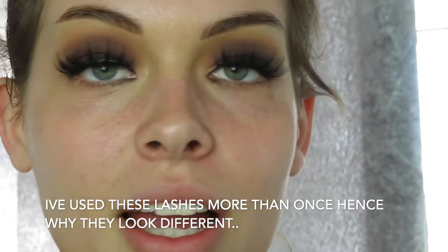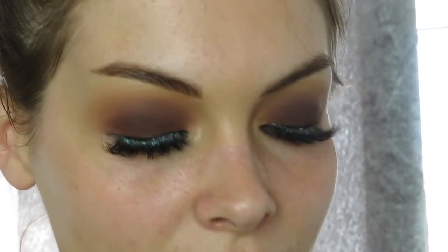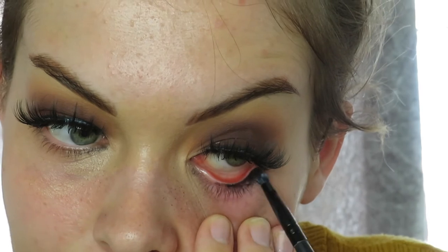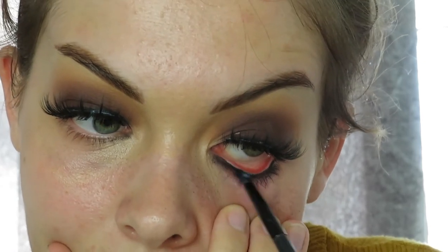Now your eyelashes are on and you're looking fabulous! Next I'm going to use the Collection Lasting Colour Gel Eyeliner in Black. I'm obsessed with a black smokey eye at the minute. Using a lip application brush from eBay, I apply it on both sides and glide along the lash line, smudging it into the bottom lashes at the same time for a smoky look. Then I pat over with black eyeshadow from the palette so it sets in place.